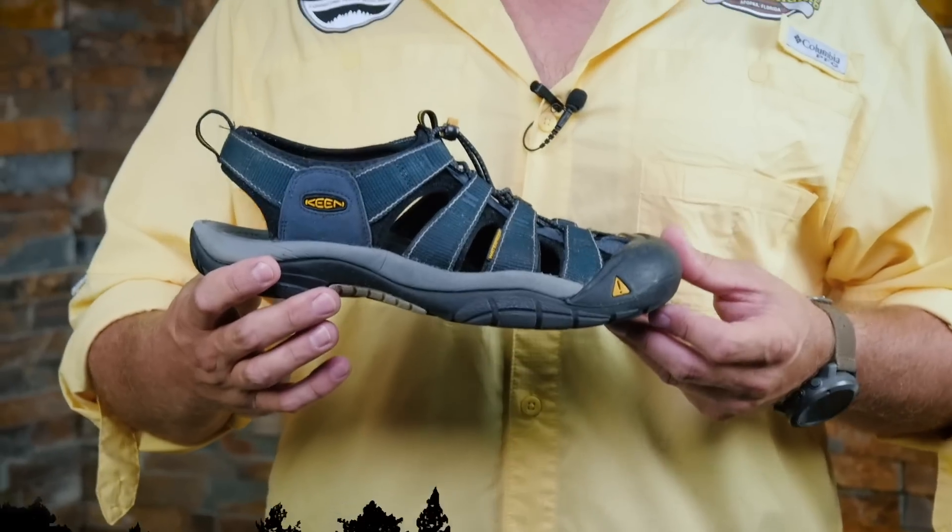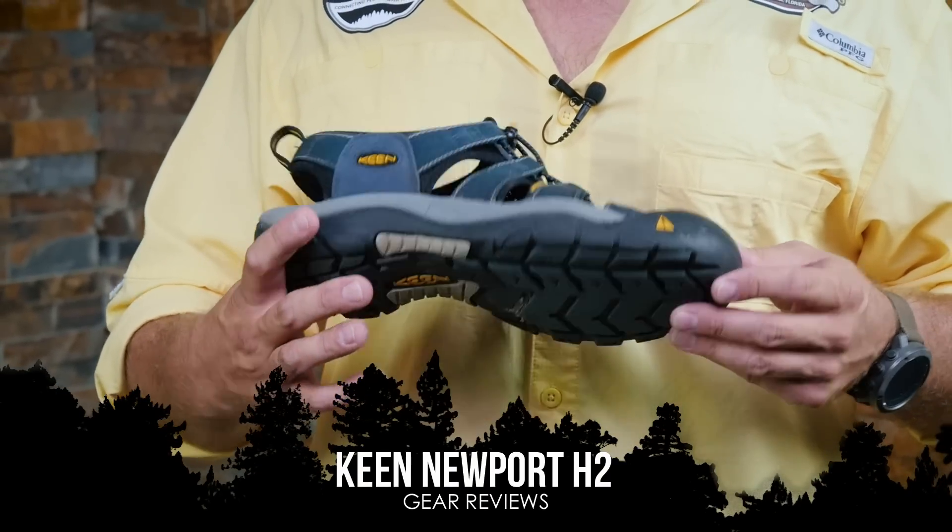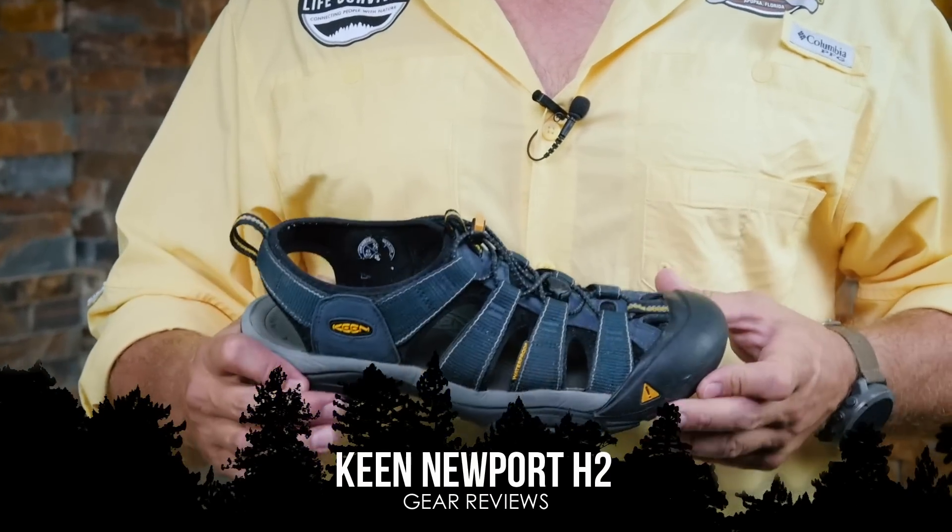One of the pieces that I have here recently that I can't not mention is the Keen Newport H2. Keen kindly gave me these shoes to test. I explained to them the problems I've had with my last three pair of Teva sandals — I've been through Chacos, I've been through a bunch of different sandals.